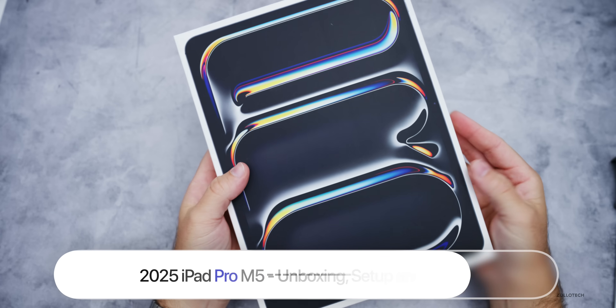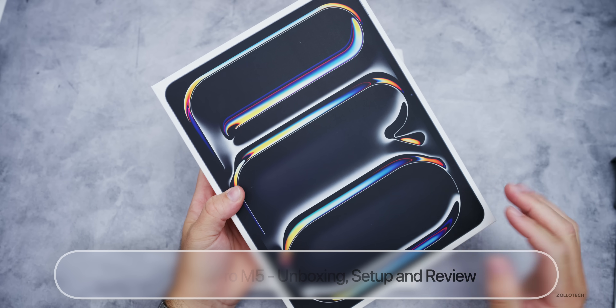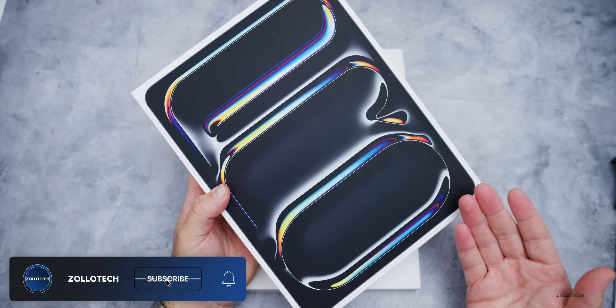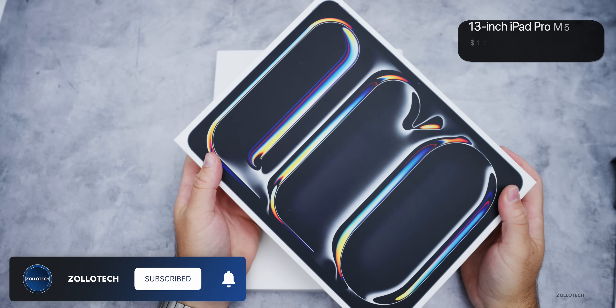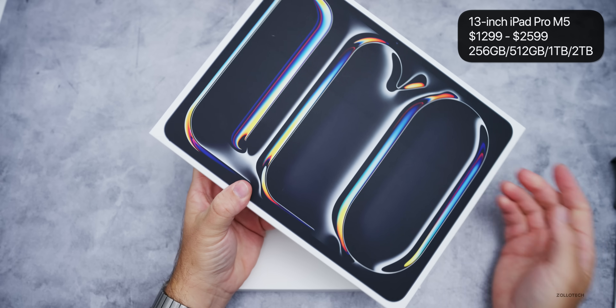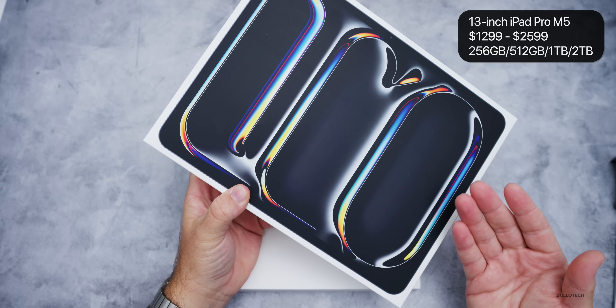Hi everyone, Aaron here for Zollotech. This is the all new 2025 M5 iPad Pro — the 13-inch variant. There's an 11-inch and 13-inch just like last year. This comes in at $1,299 and goes up to $2,599 depending on the configuration, whether or not you have a nano-texture display, Wi-Fi, and cellular.